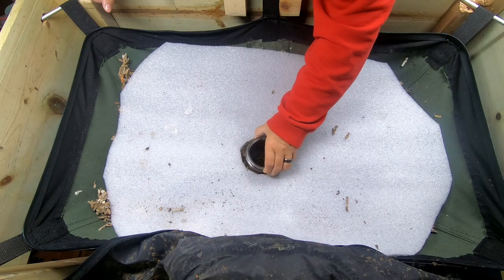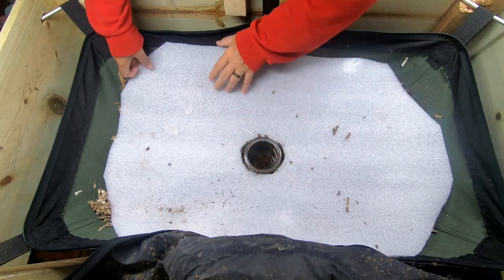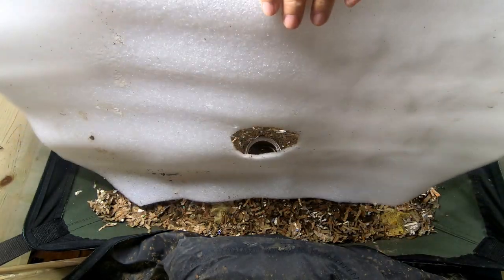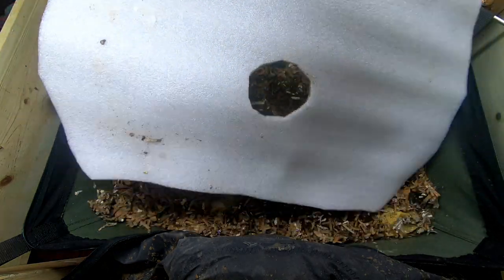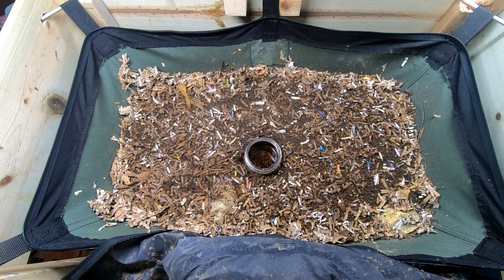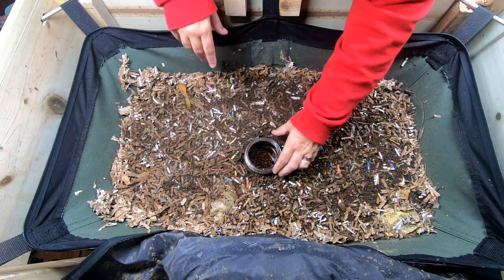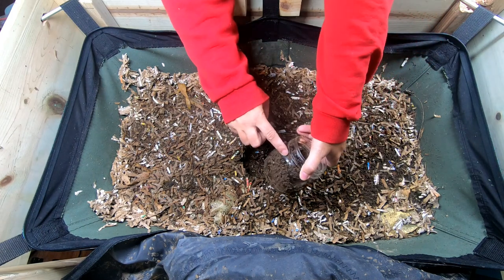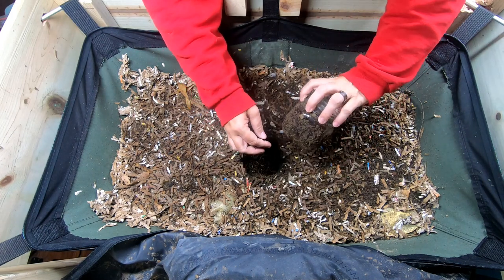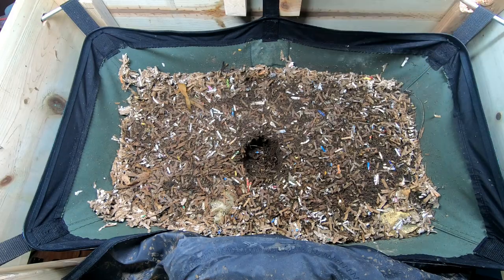Let's take out the mat trap here. I'm probably going to take the blanket off first — this is the current blanket for the winter to keep the moisture in, just a packing piece of foam I cut special for this, so it fits pretty good. Let me get the worms off of the mat trap.